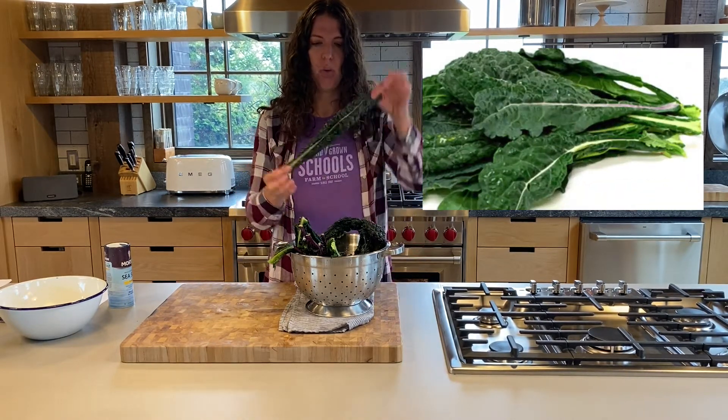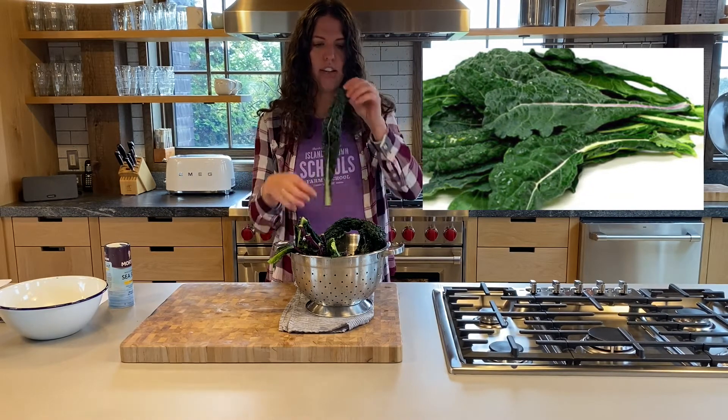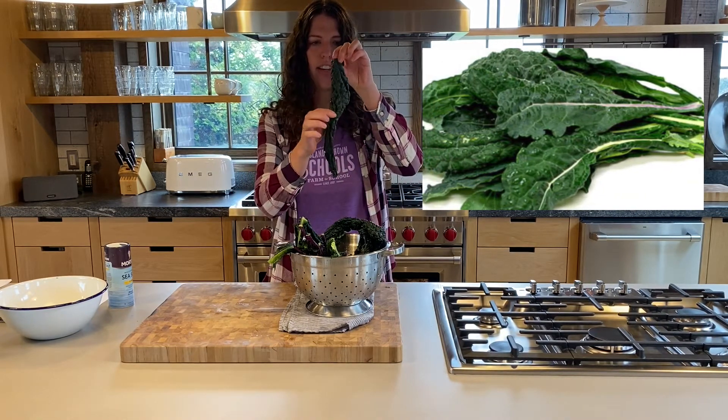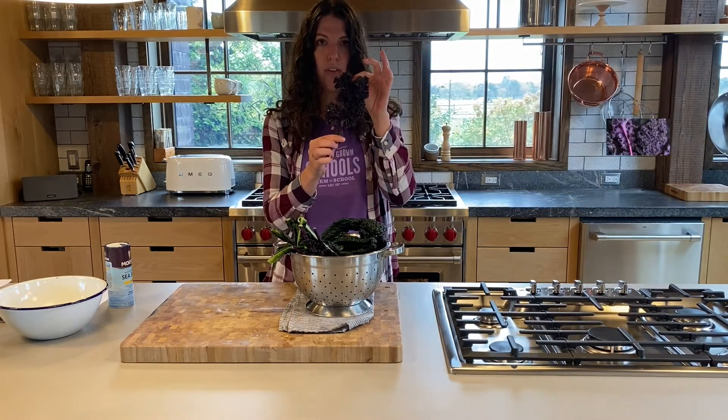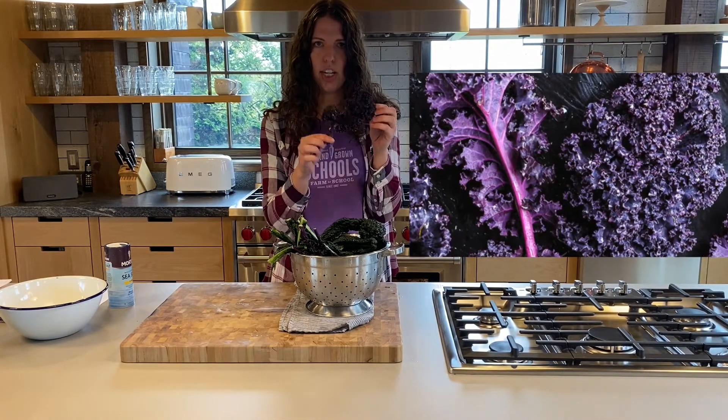We're using two different types of kale today. We have dinosaur kale — it's called dinosaur kale because it kind of looks like dinosaur skin — and we're using curly red Russian kale, obviously red Russian because of the color.